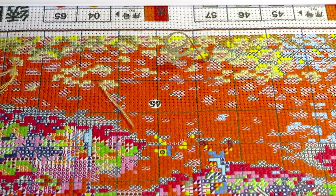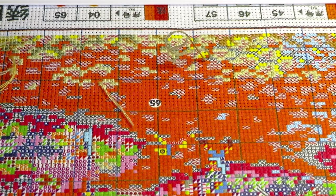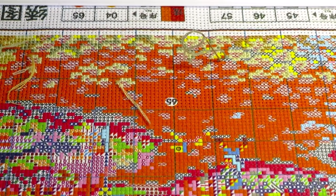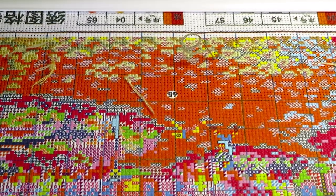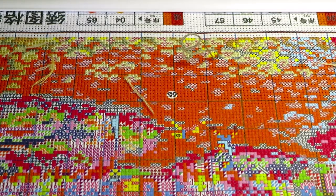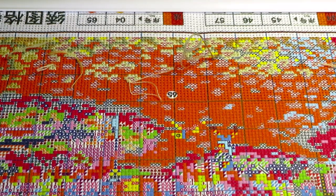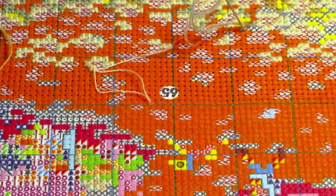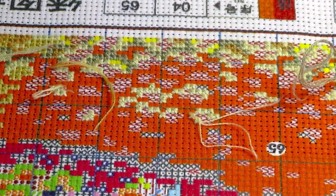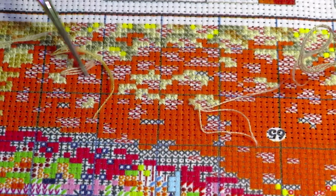Good morning everyone. My camera will be a little bit shaky because it's staying on top of the canvas at this moment. Before I start recording, I want to show you something. Maybe some of you will ask what is going on — why are these threads hanging like this with short tails? You can see here, and I can zoom in even a little bit more to show you what is going on.